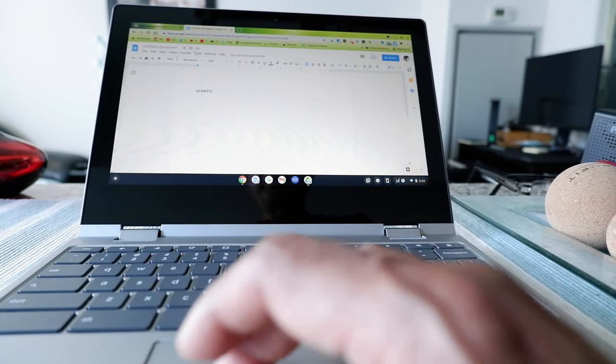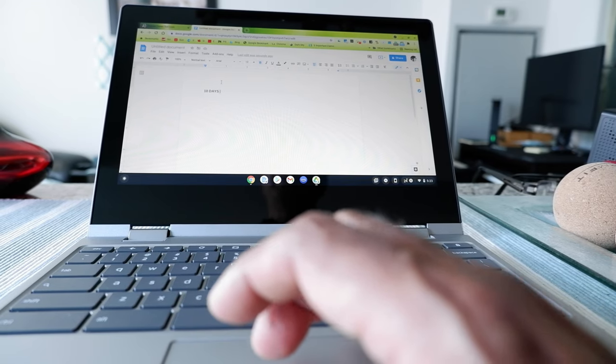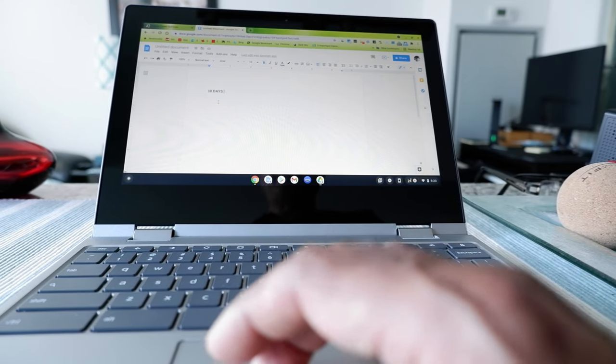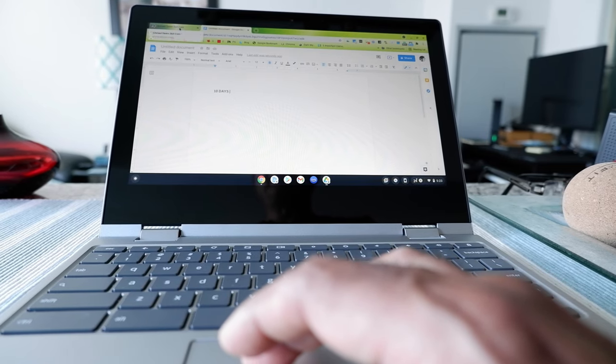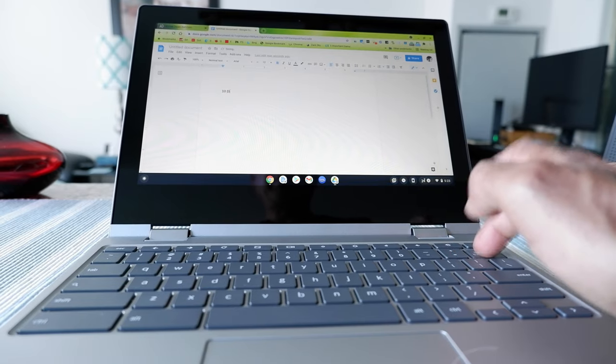So it's just taking the formatting from the original document you're pasting into — it's not taking any formatting from the document you're copying from. So that's another way. Let's just get rid of this.